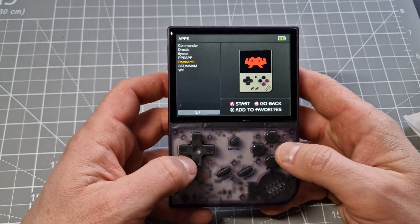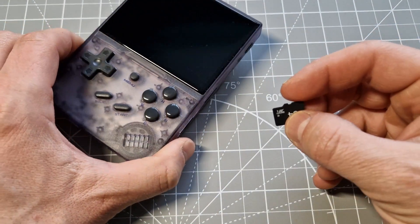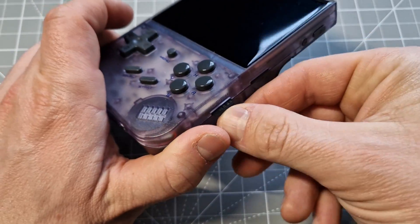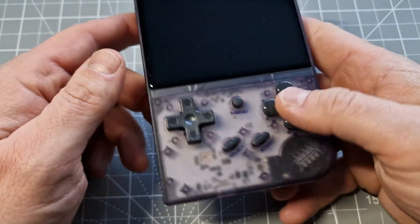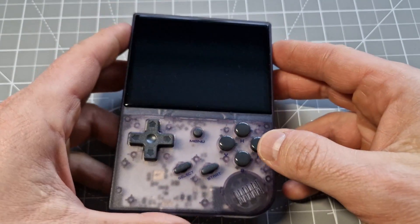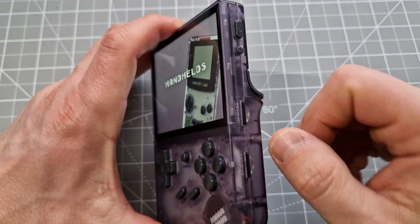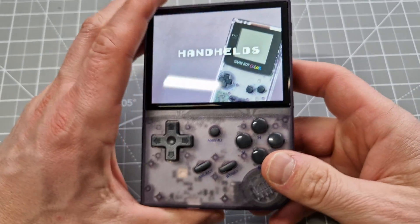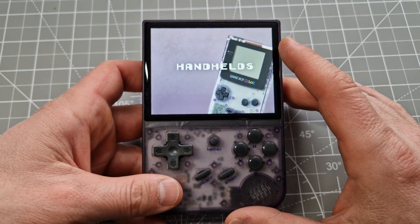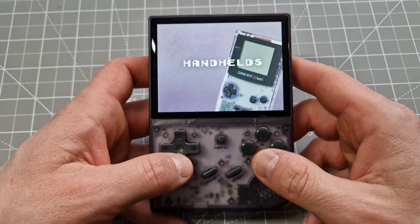I'll use the second slot with the card that has GarlicOS on it — it's supposed to recognize the games on Coriki as well. It recognized my second card with the original GarlicOS games, but to be fair it took about two minutes on a black screen before turning on this menu.